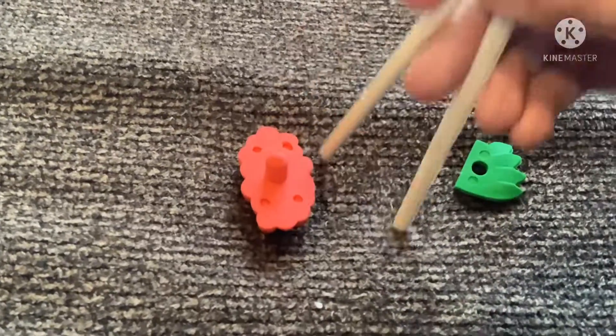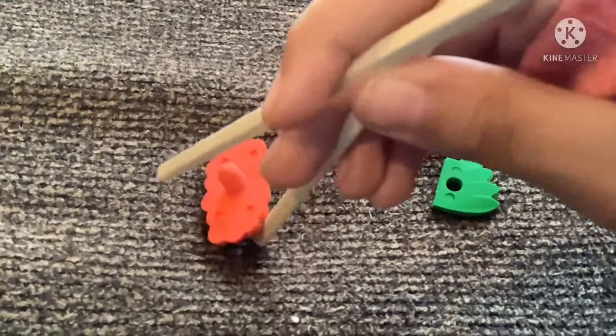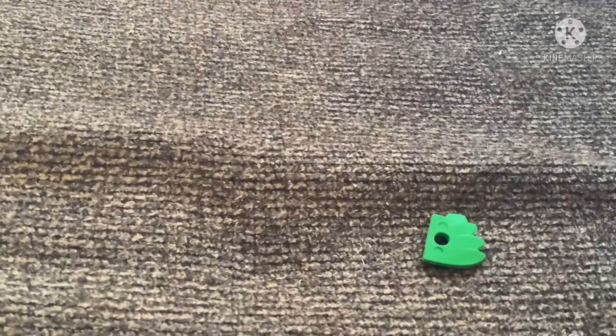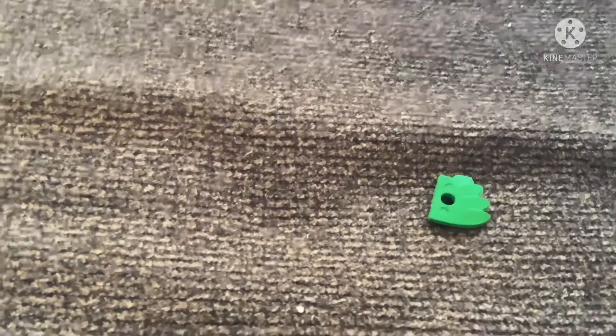I have a sushi eraser right here, but I can't find the black part, so we're going to have to do without it. I have a sushi. You can't see it, but I put it in my mouth. I know, gross.